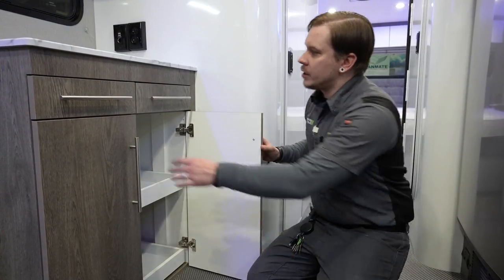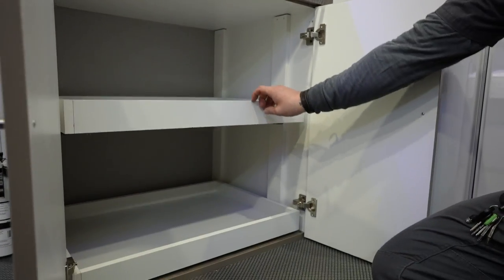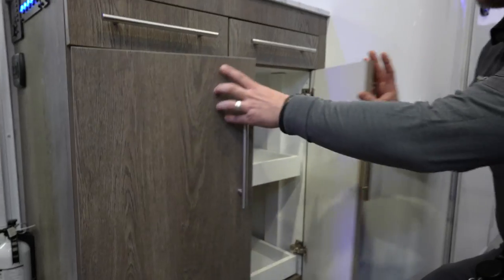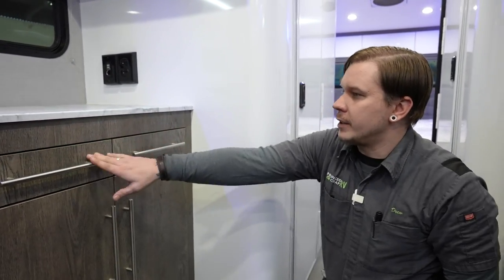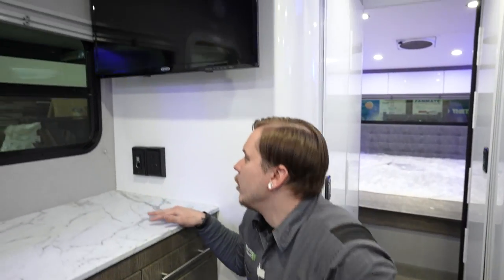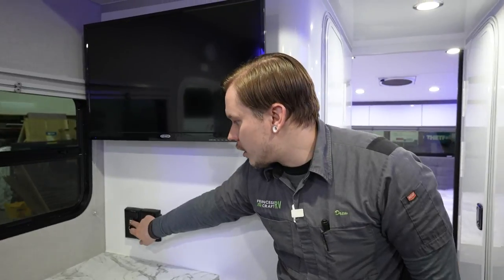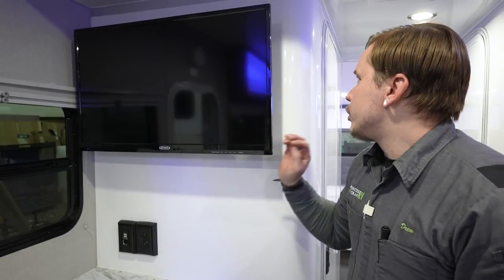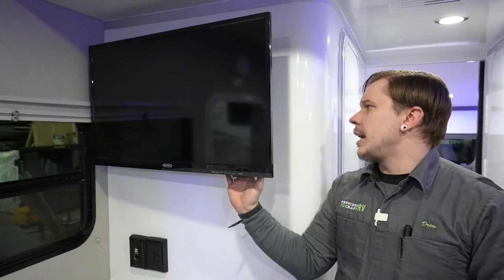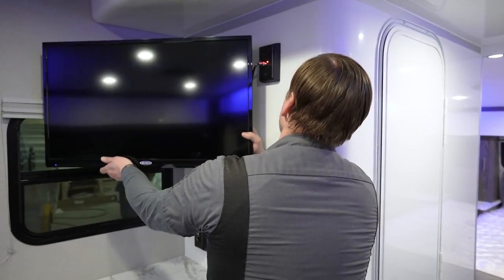Across from the kitchen are pull-out shelves, top and bottom, with soft close. Above that are a couple of soft-close drawers. There's a 12-volt charging station with two USB ports and a cigarette lighter-style receptacle, plus a couple of 110-volt outlets.